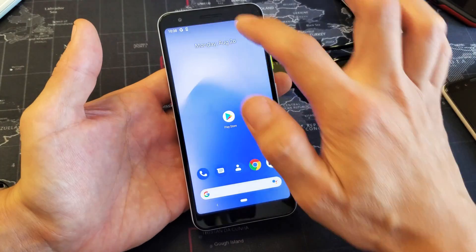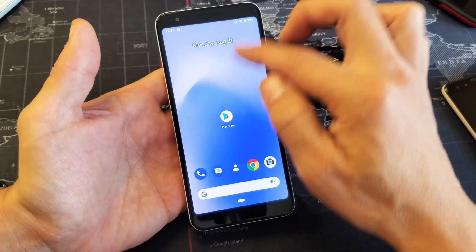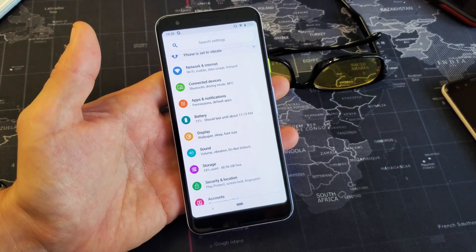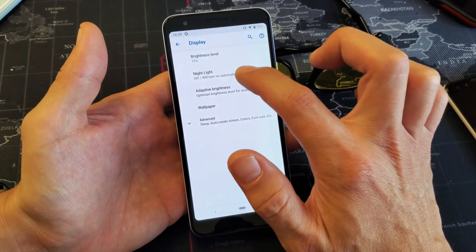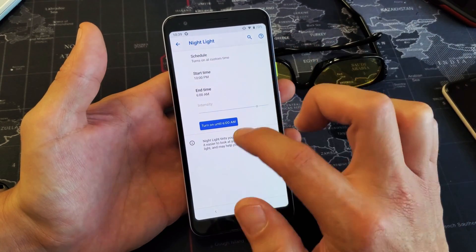Now if we go into Settings — just slide down and go into Settings — then go to Display right here, and here's Night Light right here.